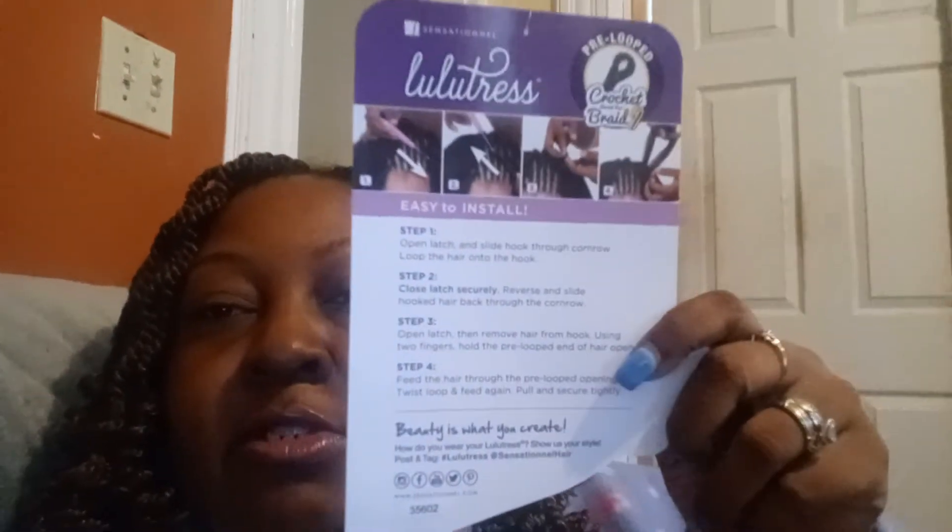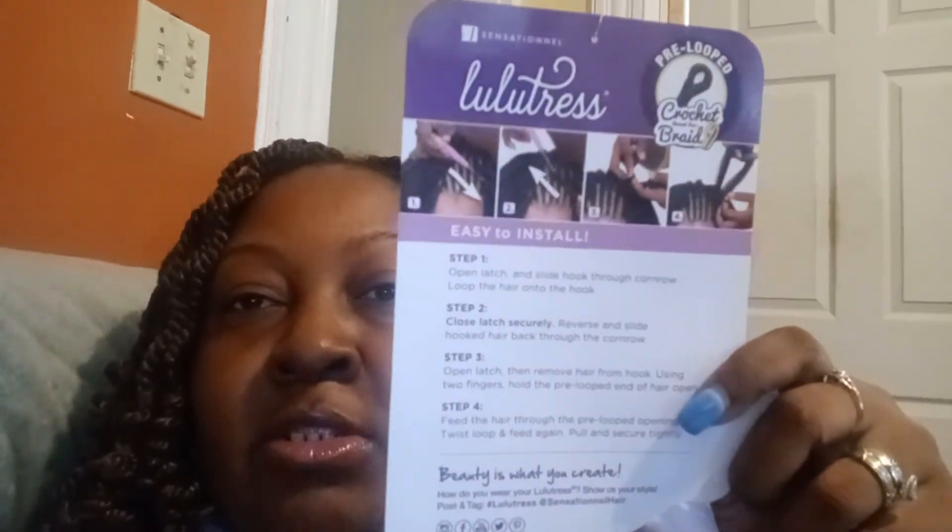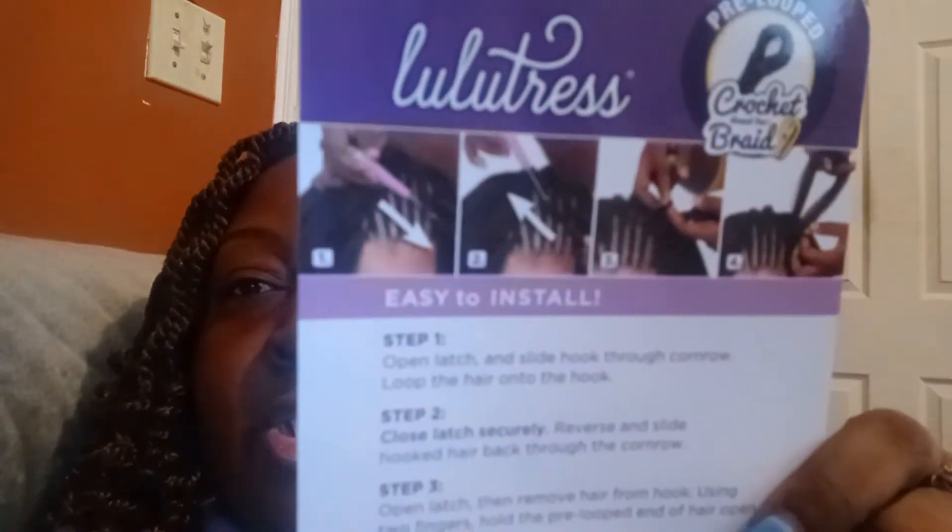It also gives you the instructions on how to crochet if you don't know how. I've been crocheting for years so I don't need it, but for anybody who is a beginner, it does show you easy step-by-step instructions. And I have my handy dandy crochet hook — that's all I needed. I didn't have to trim this hair, and I didn't have to worry about any of it shedding.